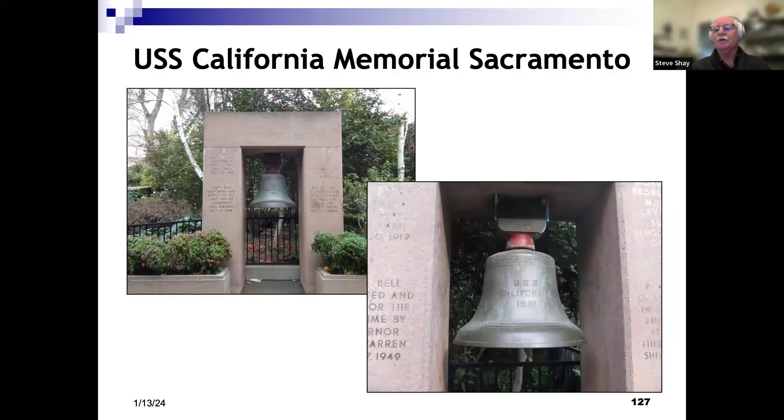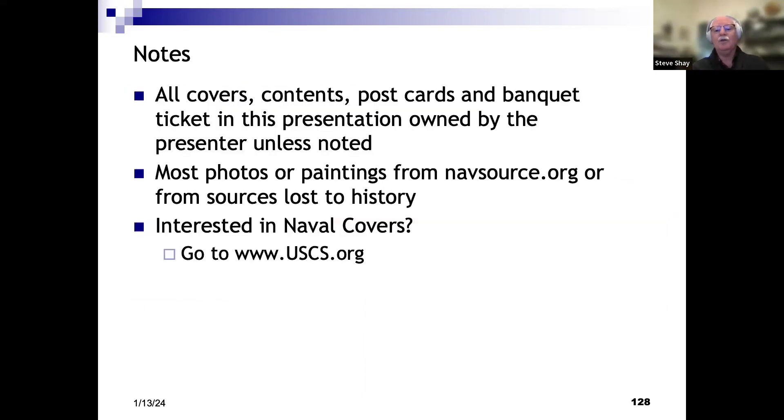As souvenirs after decommissioning: the top shows a banquet held in 1948 in San Diego for a crew reunion that soon after the war. The bottom cover is a nice Crosby cover, probably from 1939 but used in 1958. The ship was stricken from the register in 1959 and sold for scrap for $860,000. Her bell remains today at a memorial in the gardens of the California State Capitol in Sacramento, where it still resides. That's the end of my presentation — all the covers, postcards, and tickets shown are things I own, and photos and paintings were mostly from NavSource.